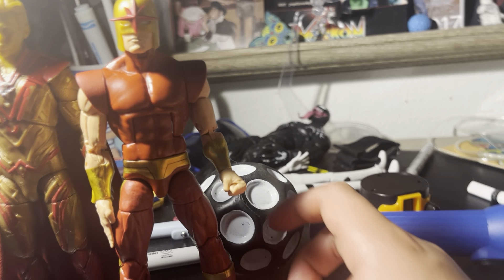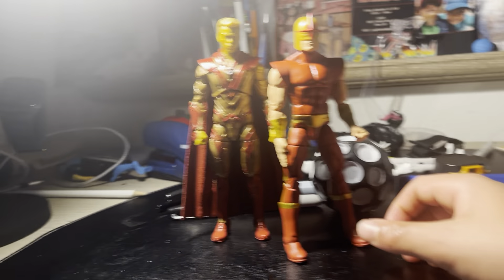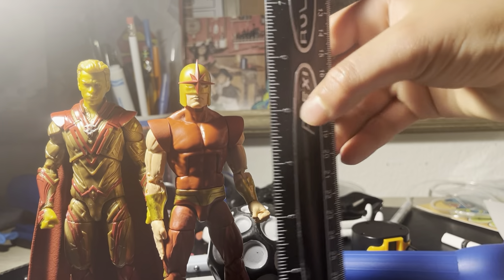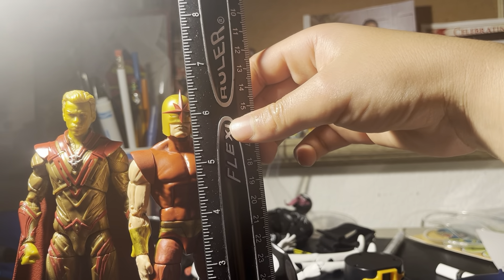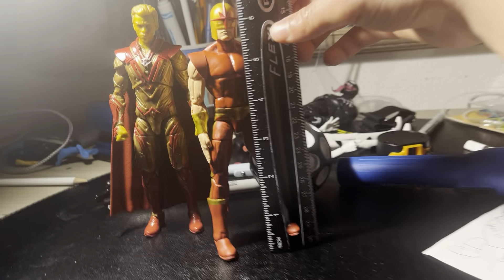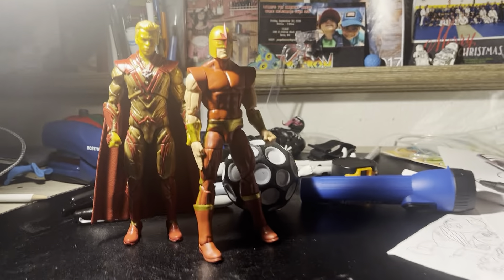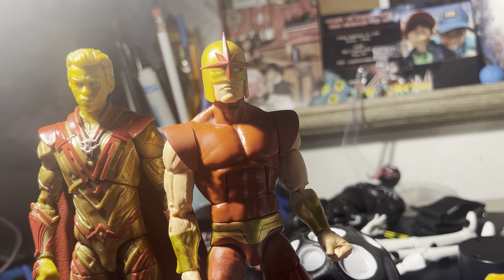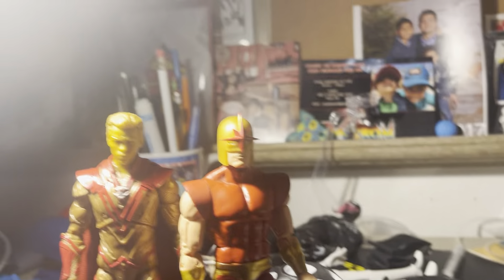It moves like that — pretty sick build for a figure like this. They have double knee joints. I'm going to review Andrew Garfield Spider-Man when it shows up, should be coming in about a week. Look at that, it's pretty cool. There's an actual belt here, and as I said the head goes all the way to the side. We're going to do some scalings.